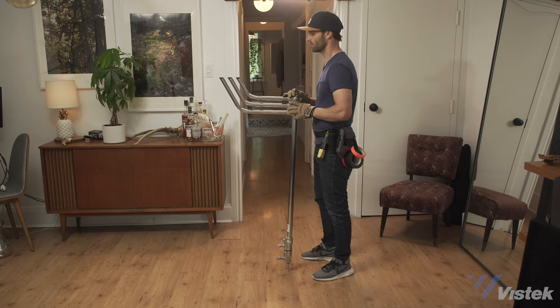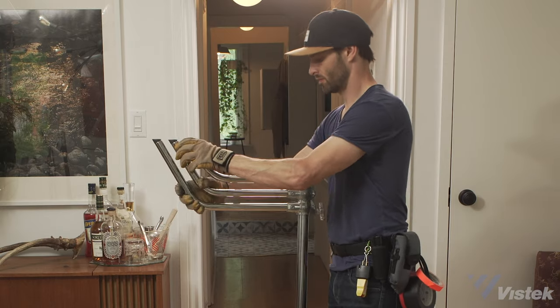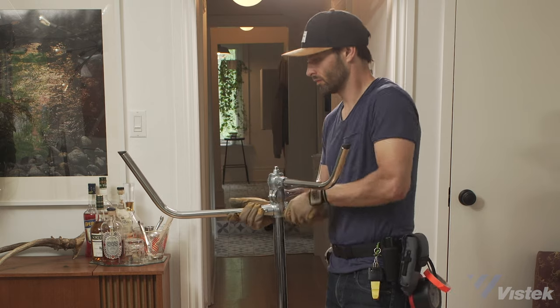Nothing causes more fights on sets than this. Trust me, everyone's got an opinion, but there is no wrong way to open up a stand — there are just some ways that are better than others depending on the stand you're using and your preference. First up is my preferred method: turning the stand upside down. I prefer this because not all stands open up the same way, and rental stands don't really get maintained all that well and can be pretty gnarly, so this kind of solves a lot of those issues. Simply open up each leg until all the grooves match and snap into place.